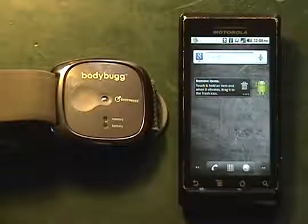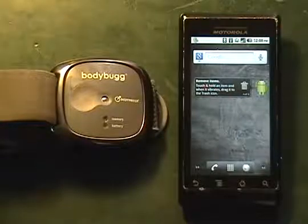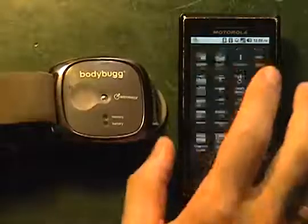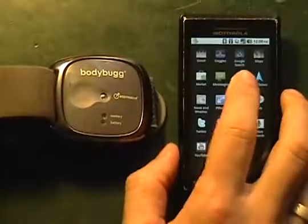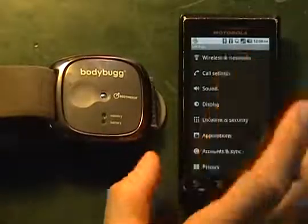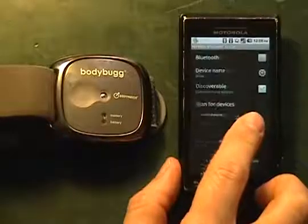Today we're going to go through the initial pairing and connecting of our Bodybug SP and our Android phone. The first thing we're going to do is go into Settings on our phone, then go into Wireless and Networks, and make sure that our Bluetooth mode is turned on.